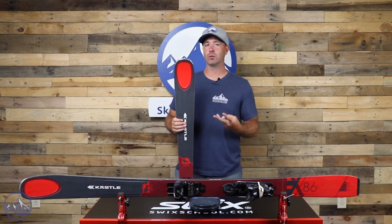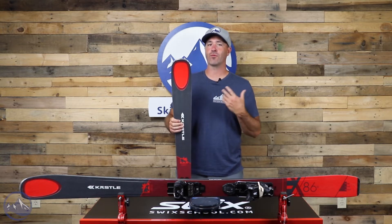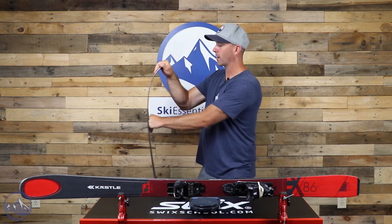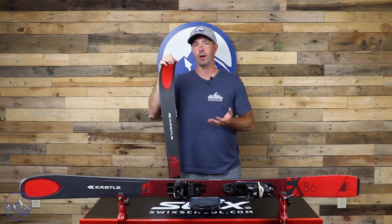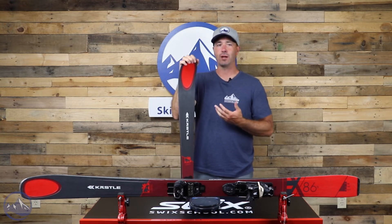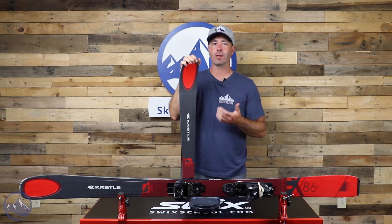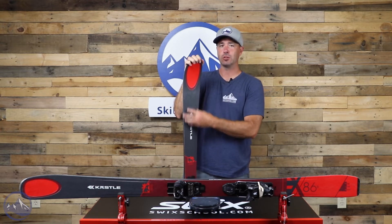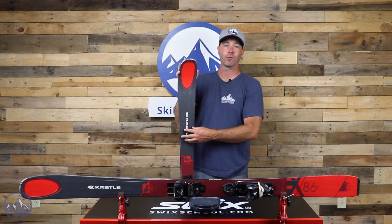You do get two sheets of metal and two layers of fiberglass, so the build is all there. It just has a friendlier personality to it and a little bit softer flex in the shovel. One of our testers' biggest positive responses was this ski in the moguls and trees. Anytime you're having to make those tighter, more subsequent turns, this ski and this shovel really take to that type of application very well.